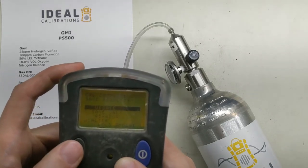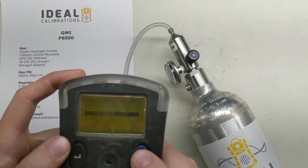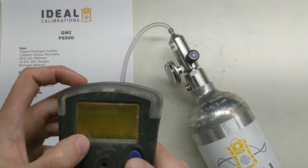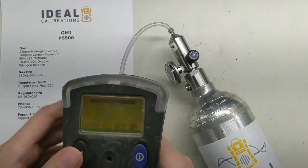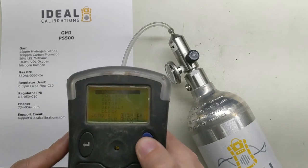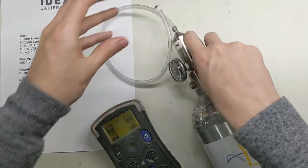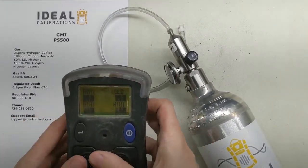CAL complete. It asks whether we want to save the results — we're going to go ahead and update. Press and hold. It will now show the next CAL due date; hold this button to finish. Now we're done, so press and hold the right button to get out of this menu. Now it's reading normally — let's go ahead and take the gas off and turn the gas off.